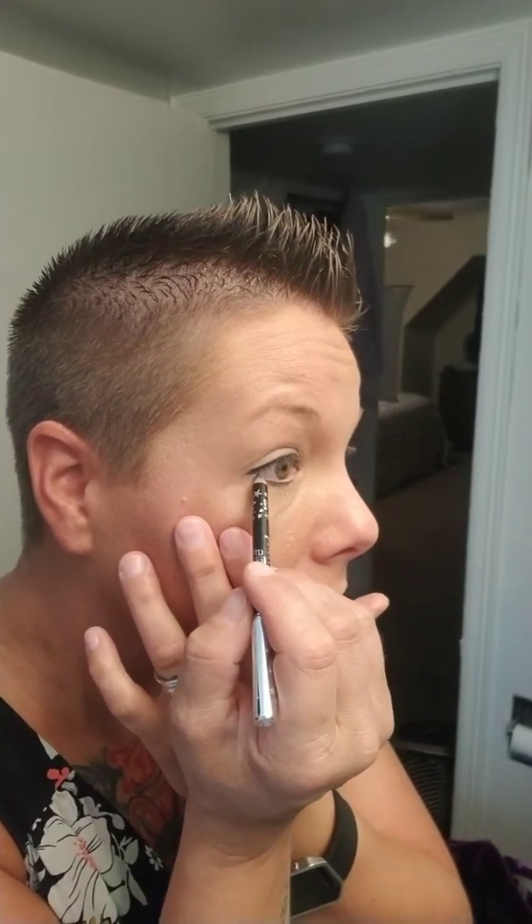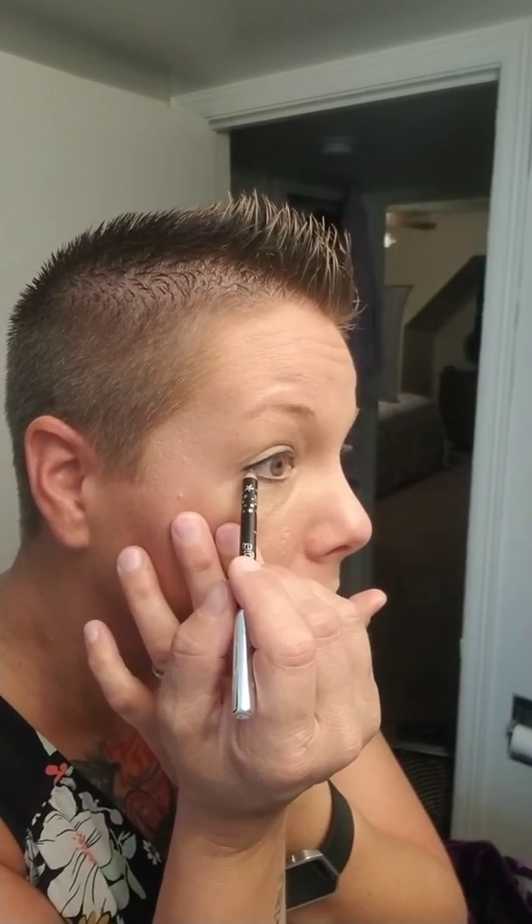And then we do a little bit underneath. I see a lot of people put their eyeliner right here, and you can do whatever you want — it's up to you, it's your life. But I like to do white liner on the inside of the eye. It makes it look like a waterline, and it's just a really rad effect. So I really like to do that.